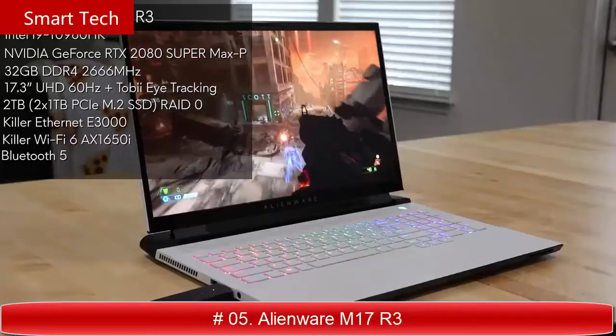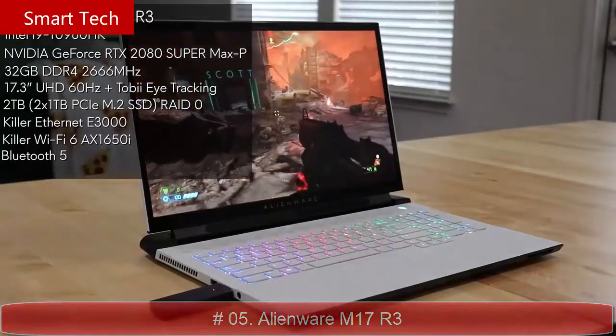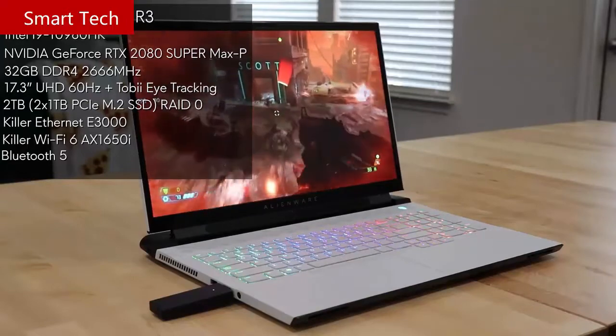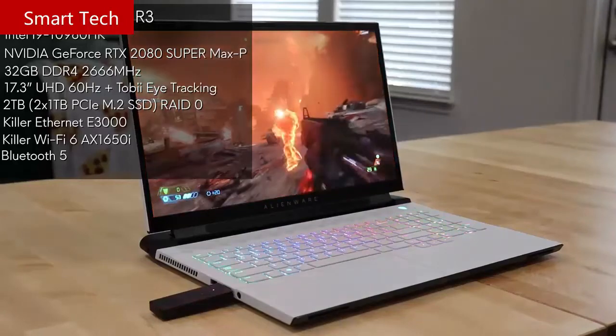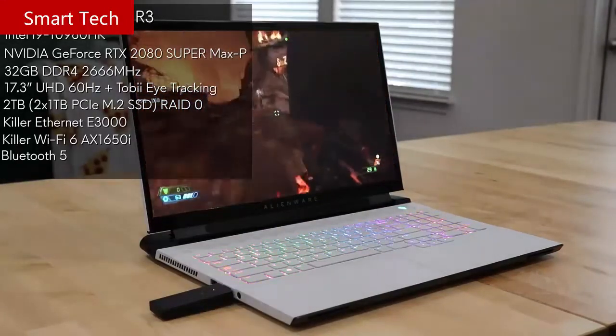The Alienware M17 R3 features an RTX 2080 Super Max-P graphics card, 32 gigabytes of memory in dual channel, a 17.3-inch 4K 60Hz screen with Tobii eye tracking, and two 1TB PCIe M.2 SSDs in RAID 0. For network connectivity it has Killer Ethernet, Wi-Fi 6, and Bluetooth 5.